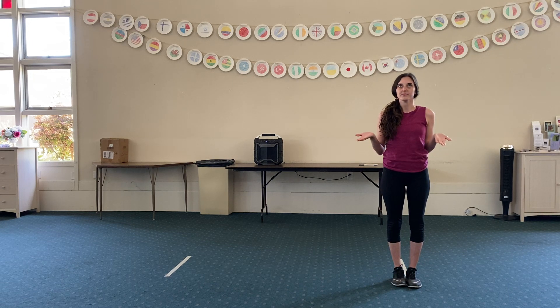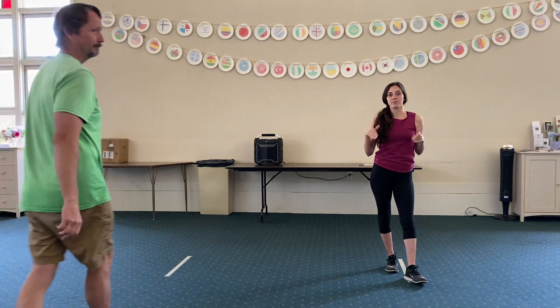Breathe in. Turn up your volume. And breathe out. Breathe in. And breathe out. Remember, we're doing that breathing the whole time.